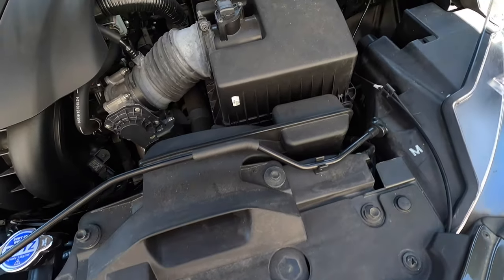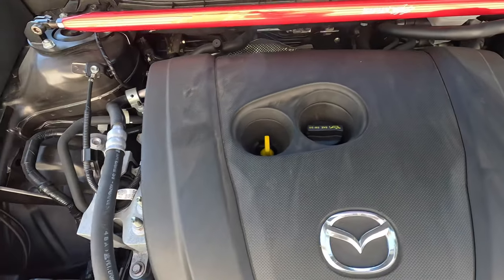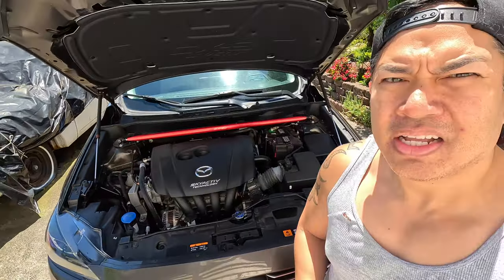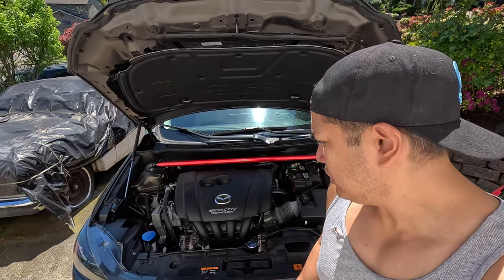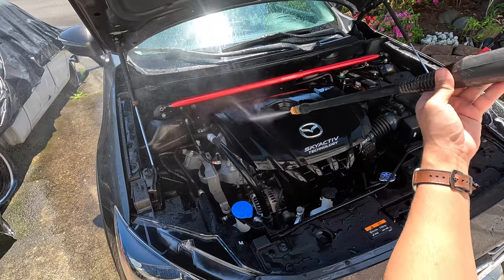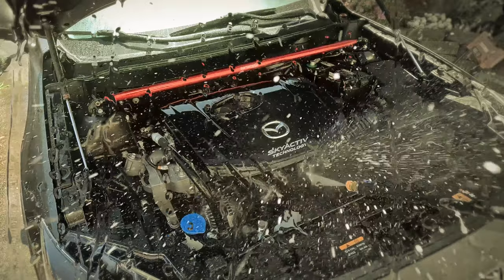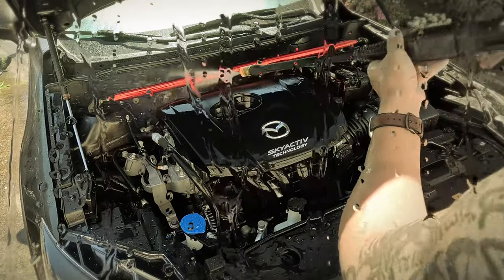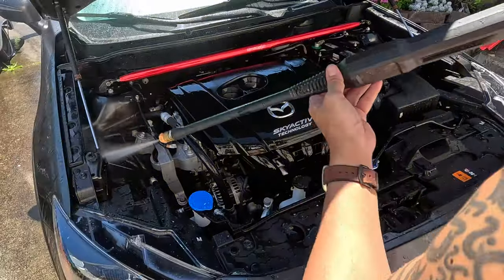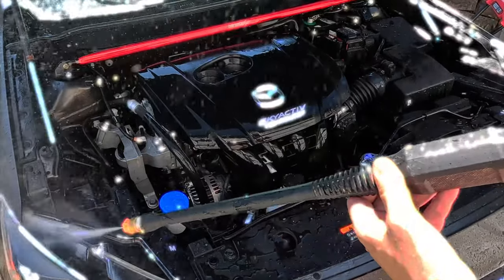In this video I go through the process of how to clean your engine bay that's super grimy with a lot of dirt. This is also a great way to cool yourself off during the heat — let's get wet.